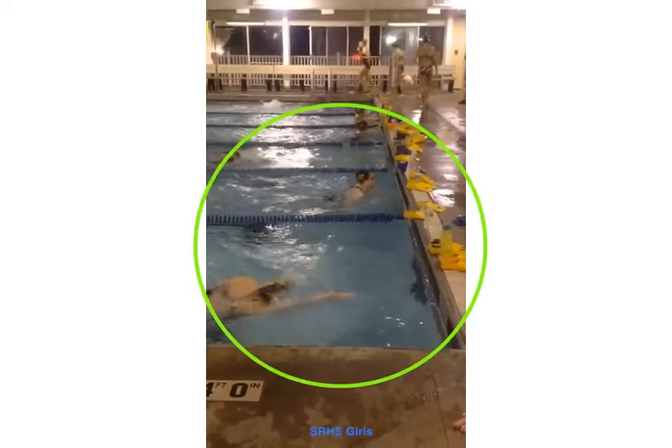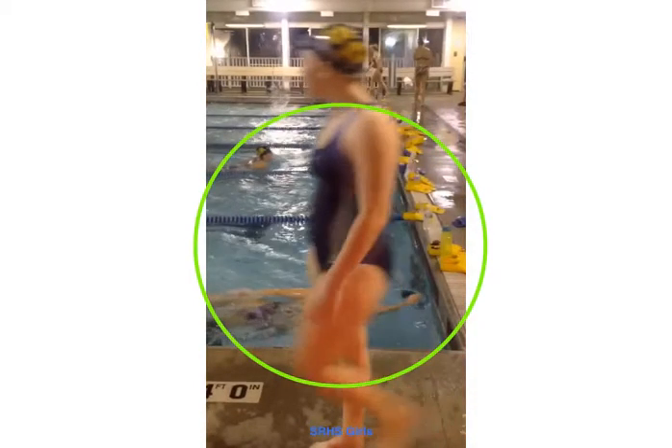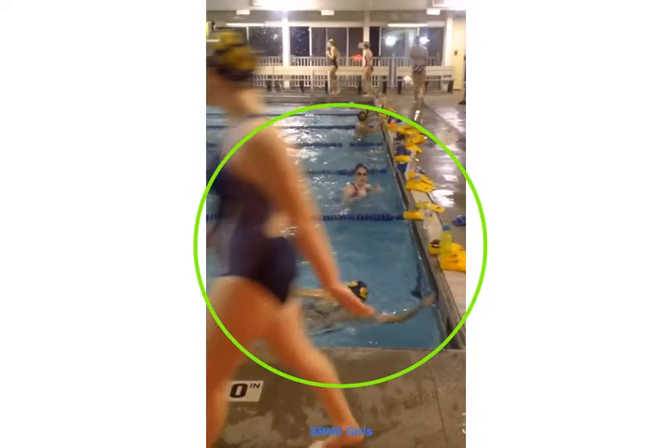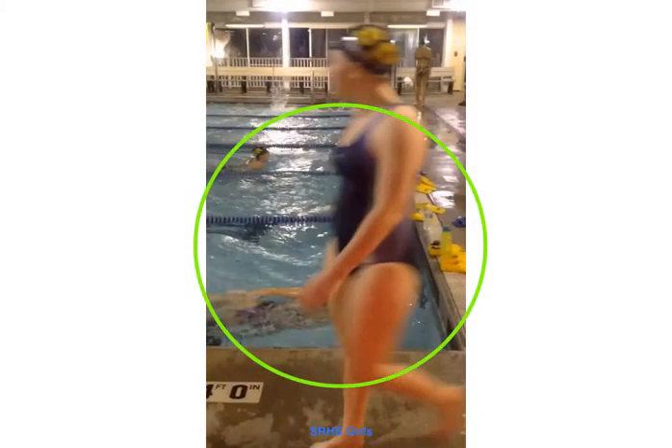Watch Mariah come in. She's on her side — you can tell because the shoulder's popping out — and she's nice and long into the wall. However, right there, she's already lifting her head.